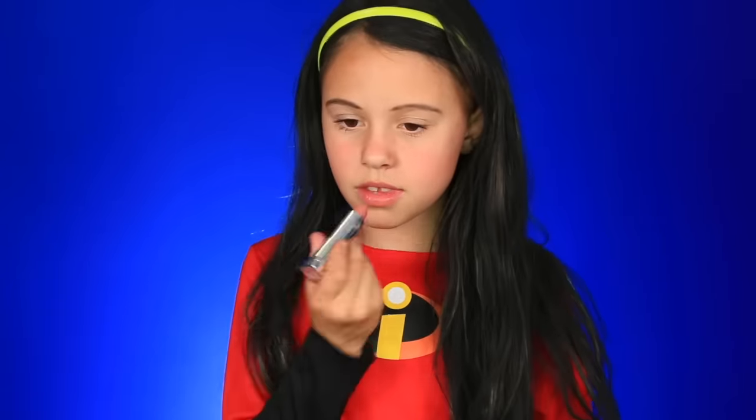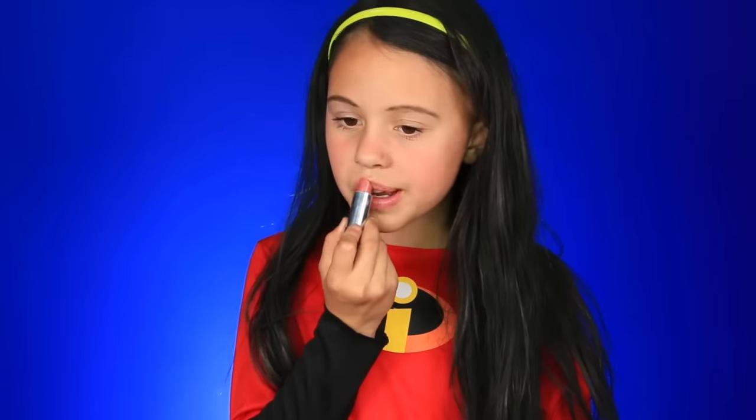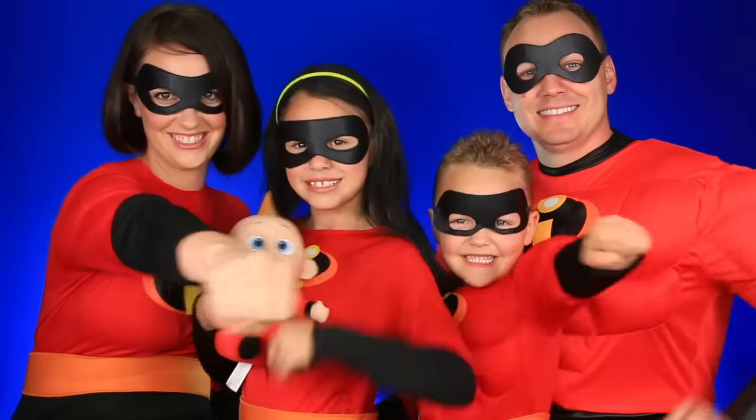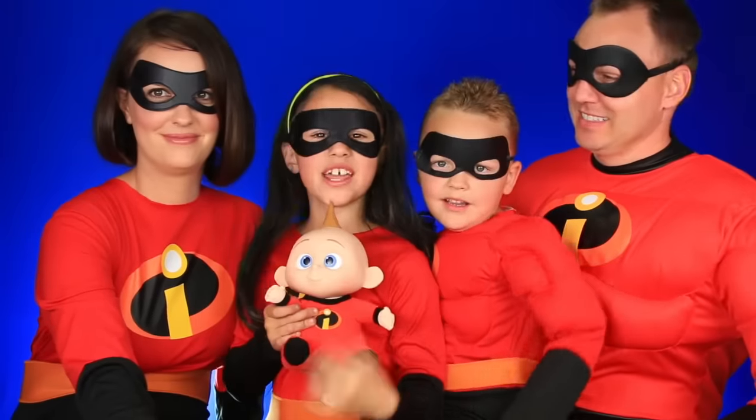For Violet, all I have to do is some lipstick and some mascara. We're going to start with mascara. Now I'm going to do some lipstick — I'm using the same one as my mom and it is in Warm Me Up. We already did eyebrows, so now I have to add my mask. Time to get my Incredibles family together — we're the Incredibles! Time to fight crime.